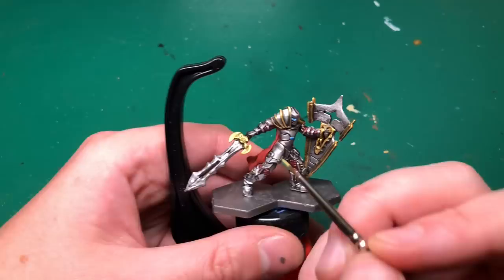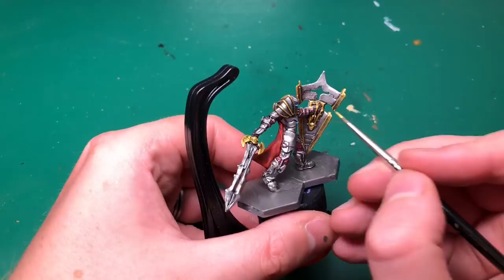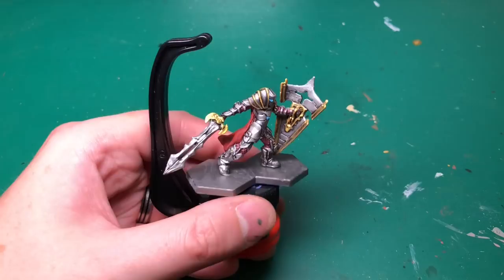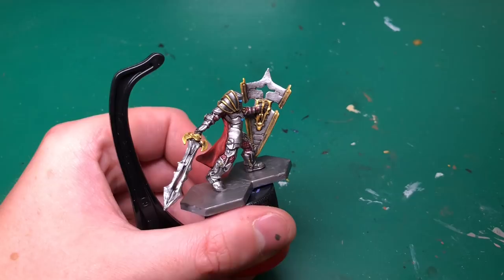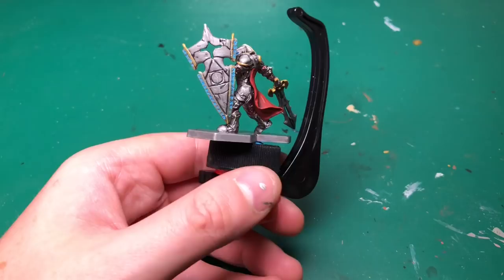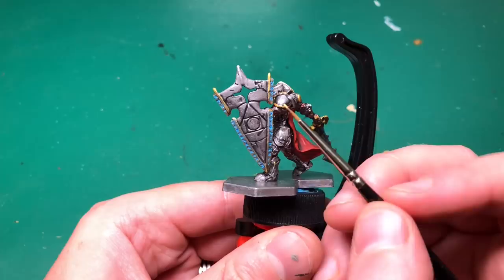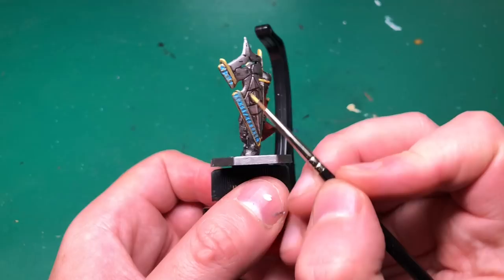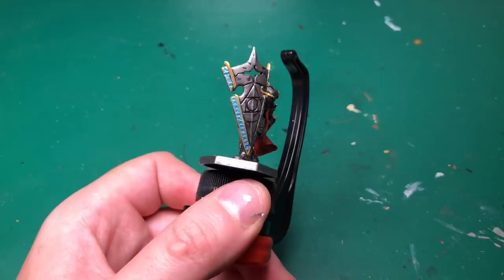I'm going to do exactly the same with the bright gold, just switching to a bigger brush because these are larger chunks of metal — well, plastic, but pretend metal — and they're a lot easier to get the brush to. Using a bigger brush will just cover the area a bit faster and speed up the process. If you're unconfident with hitting those areas, keep the small brush by all means — don't swap just because I have. I'm just trying to speed this up.